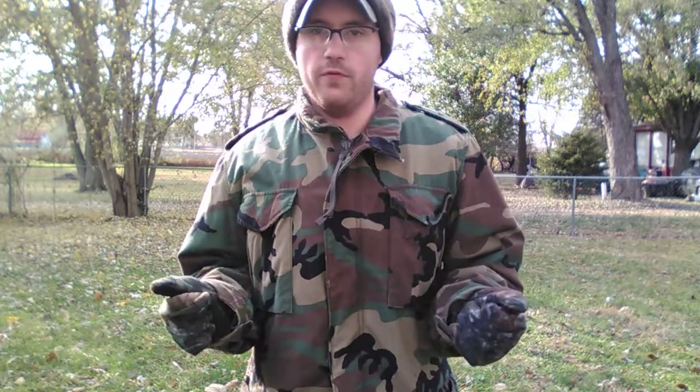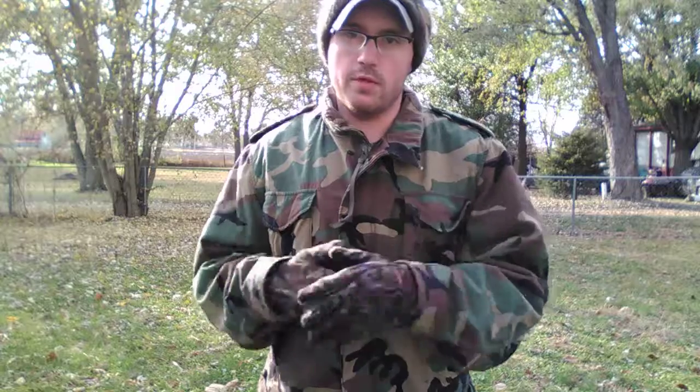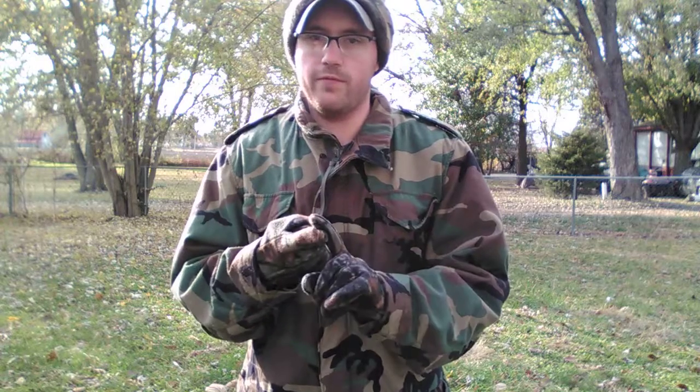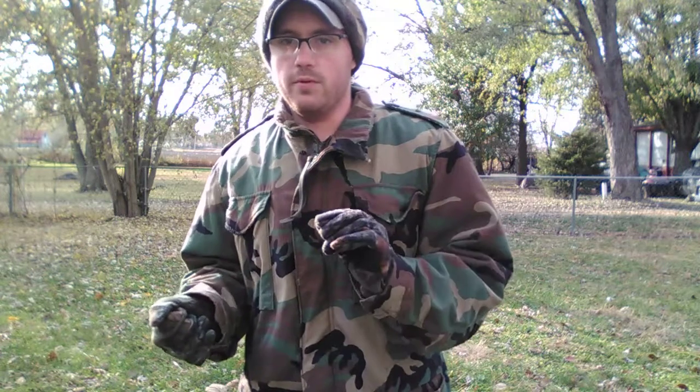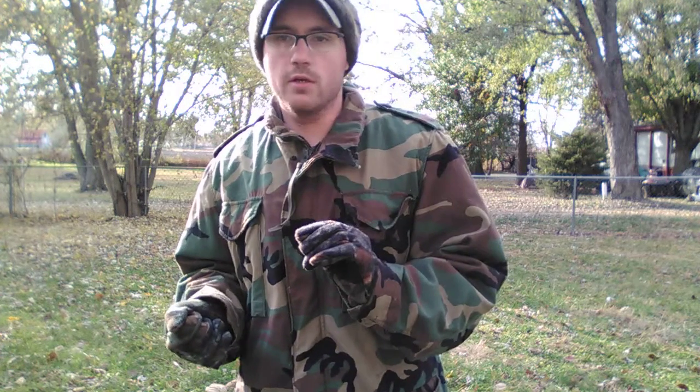Hey y'all, welcome to DG Outdoors. It's November 8th and I've been waiting all day to make this video — mostly because I had to work — but I'm super excited. Thanksgiving is 20 days away and what's the one thing about Thanksgiving? Turkey. So I have a special DG Outdoors edition to test my skills and abilities shooting my bow in my backyard. Stay tuned because it's going to be almost near impossible for me.